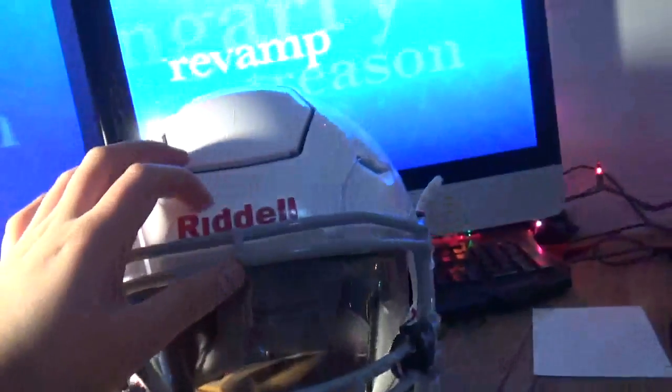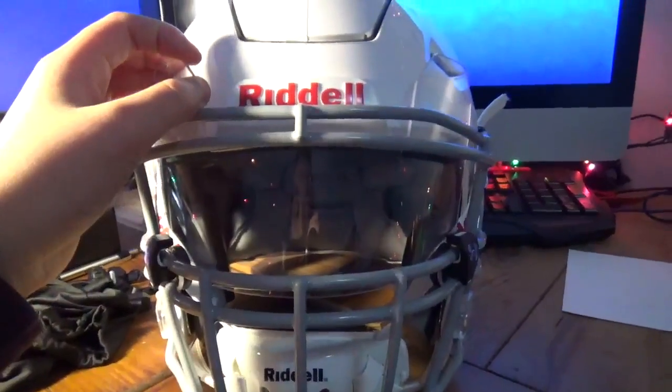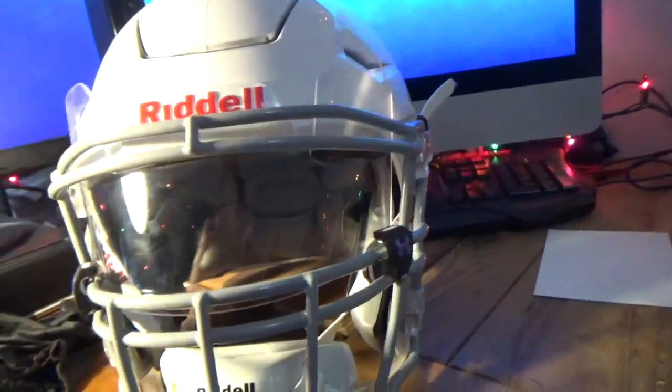Watch out for the Riddell Speedflex review someday in the future, and that's about it. Thanks, bye!